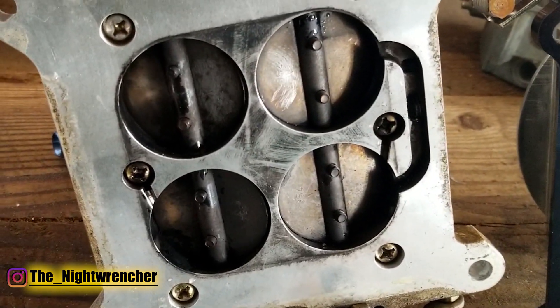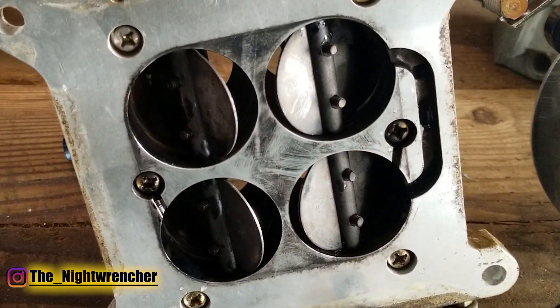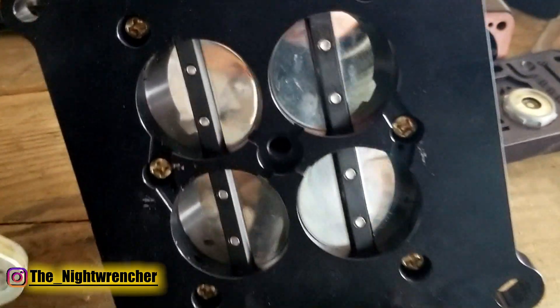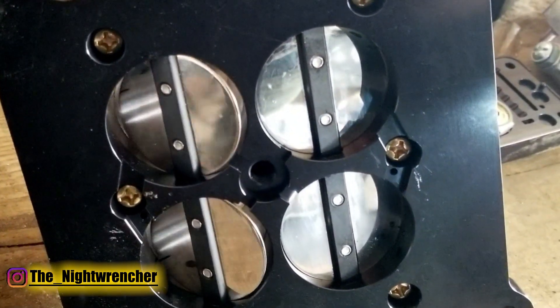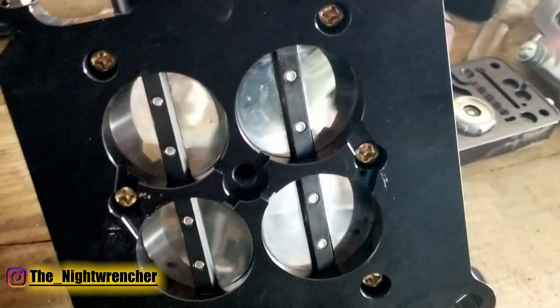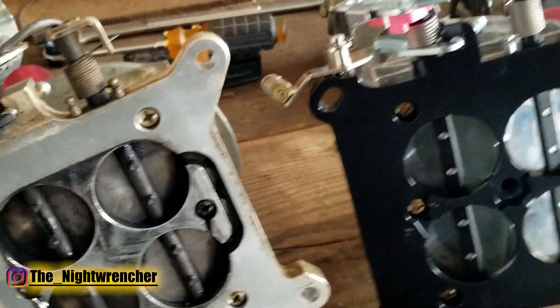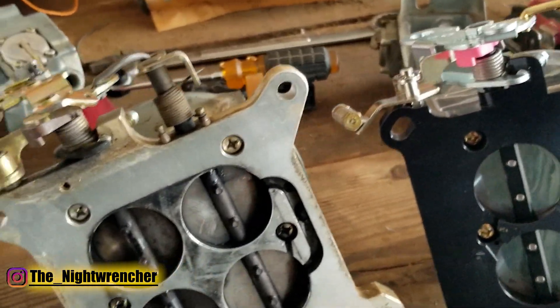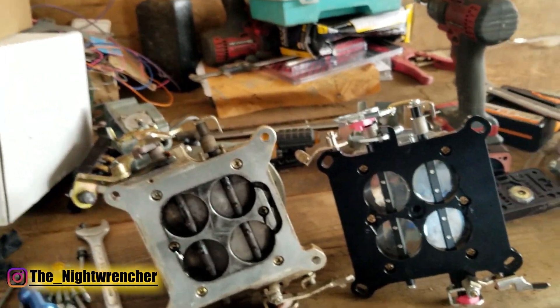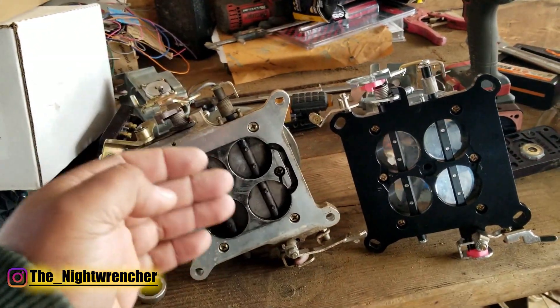Let's take a look at the new carburetor — look at how much further you have to open a stock carburetor before the secondary side opens up. You might be wondering why that's important. There's a tuning aspect when tuning mechanical secondary carburetors, and that is secondary tip-in.